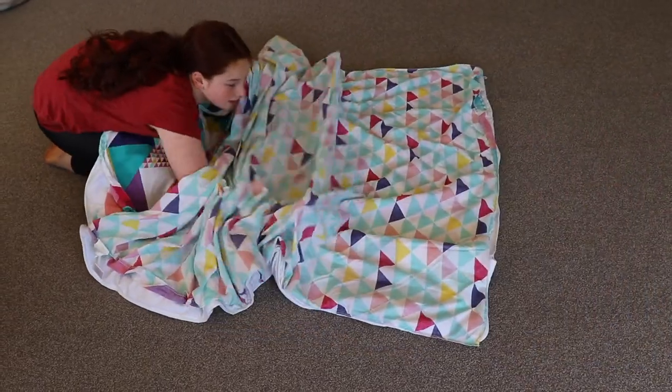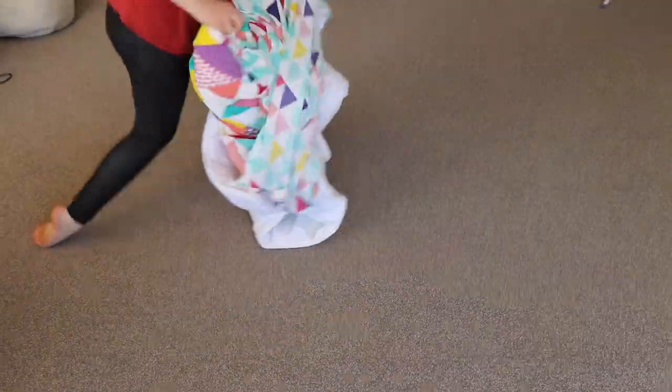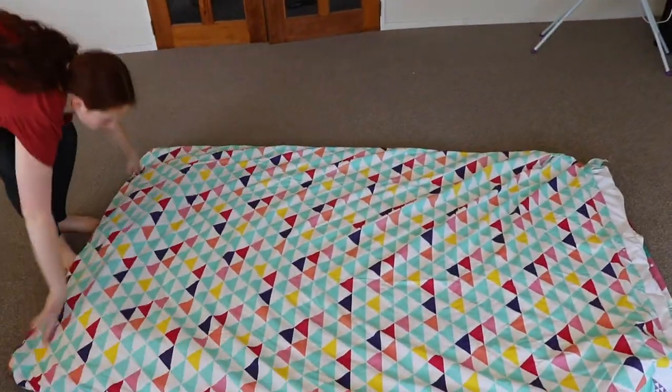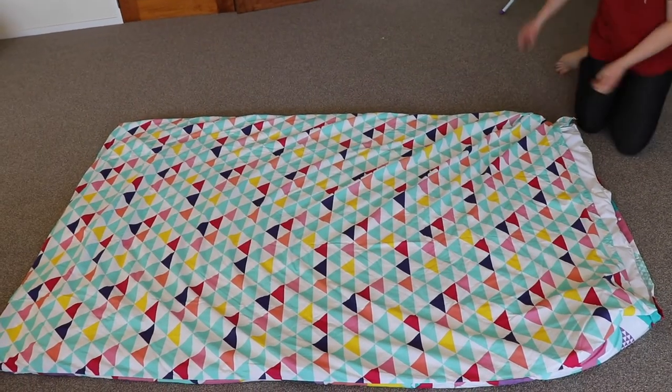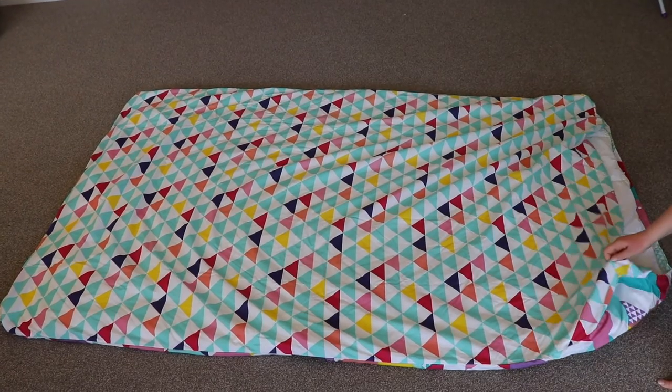Slide your hands inside the duvet and grab hold of the two top corners. Pull towards you and shake it out. Tuck in the corners. And it's as simple as that.